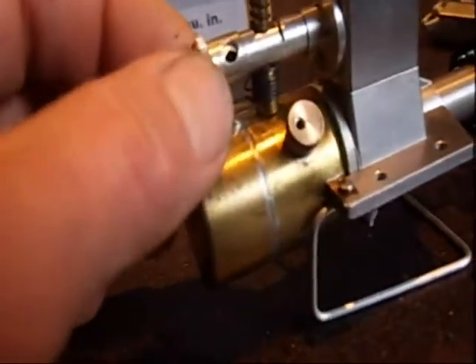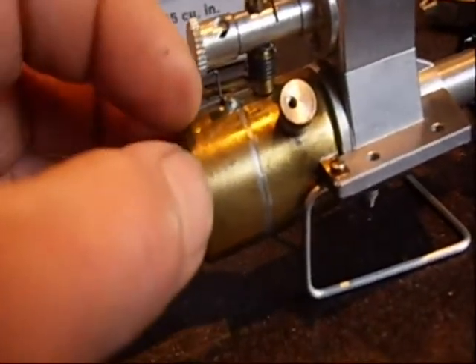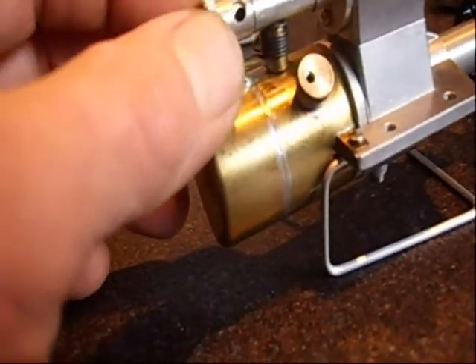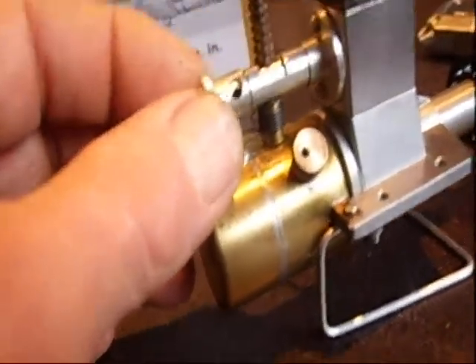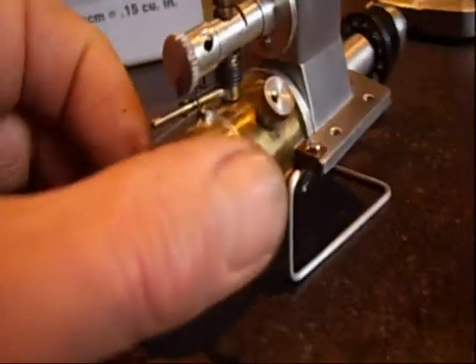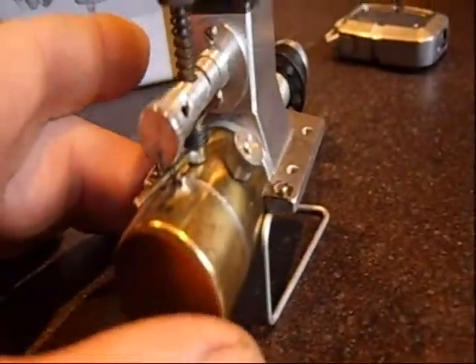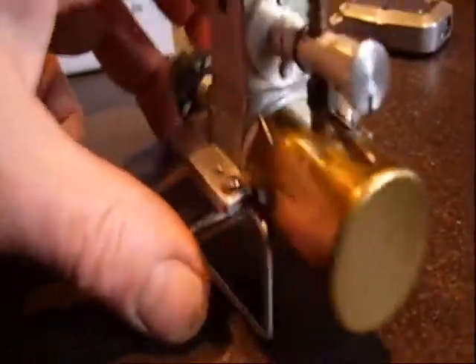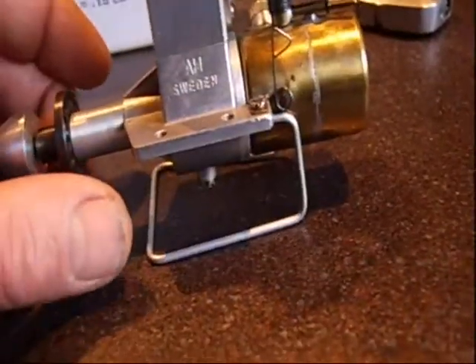It also has a special choke with a ratchet here, so to start the engine you can choke a little bit. This is a very nice detail, and also the way it's made — it's really very beautiful. Arnie and Henley really made a jewel from this.